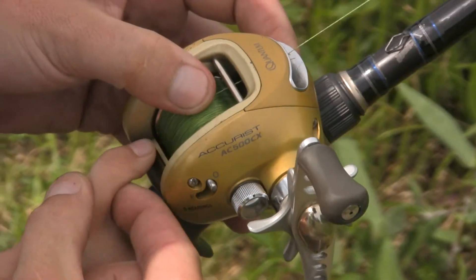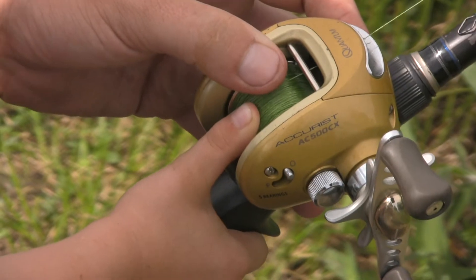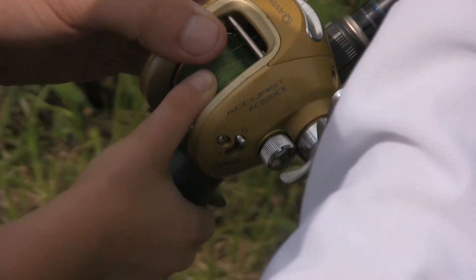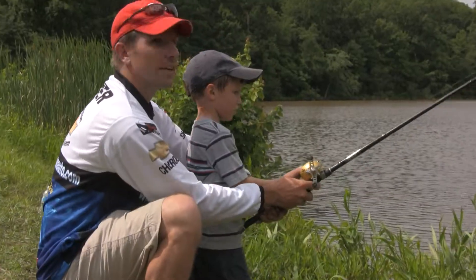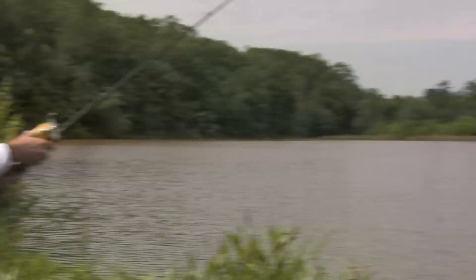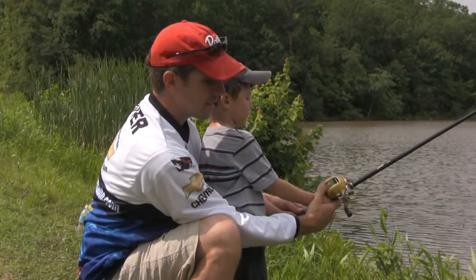Now we're going to put the finger on the spool. I'm going to get Maddox to push against my thumb, because when we throw out — right as the bait goes to hit the water — we need to put our thumb back on the spool to keep it from free spinning. We keep tension, bring it back, throw it out, and push the thumb back on it. Notice Maddox did not get a backlash.